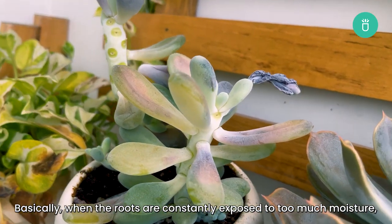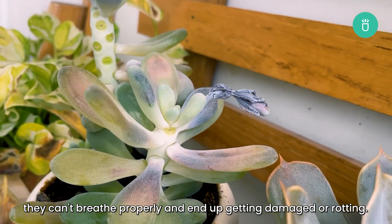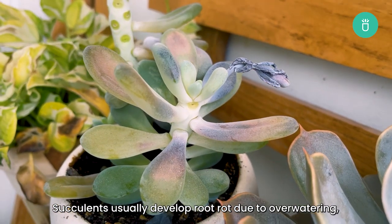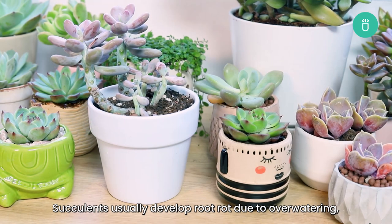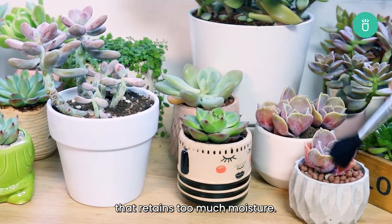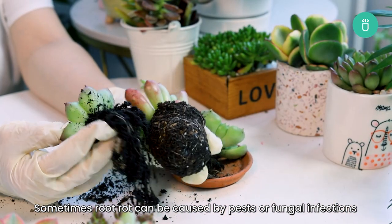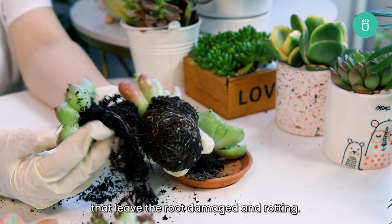Basically, when the roots are constantly exposed to too much moisture, they can't breathe properly and end up getting damaged or rotting. Succulents usually develop root rot due to over-watering, poor drainage, or being planted in unsuitable soil that retains too much moisture. Sometimes root rot can be caused by pests or fungal infections that leave the roots damaged or rotting.